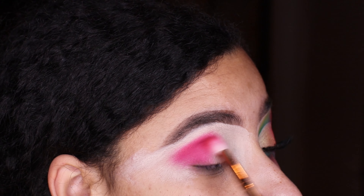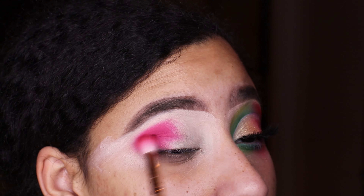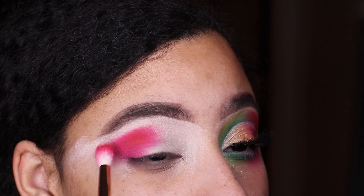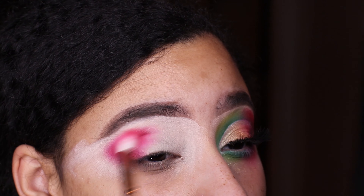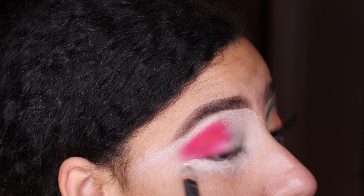Just blend, blend, blend — get these colors pigmented up, we've got to get these holiday vibes going. What does this look remind you guys of — does it look more like elves, or more of a Santa's workshop feel?